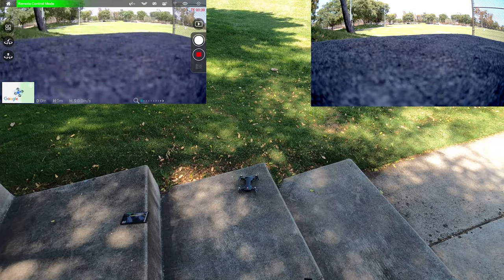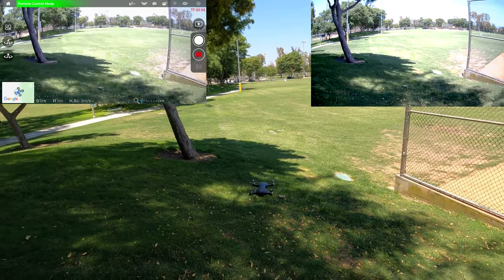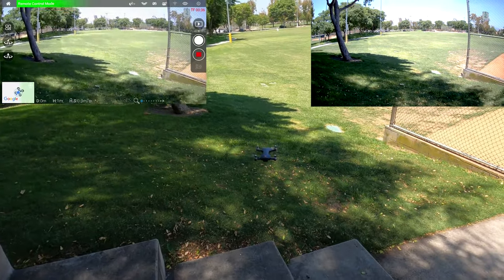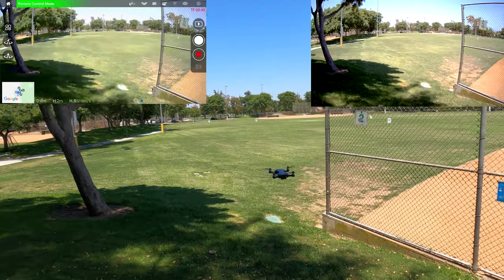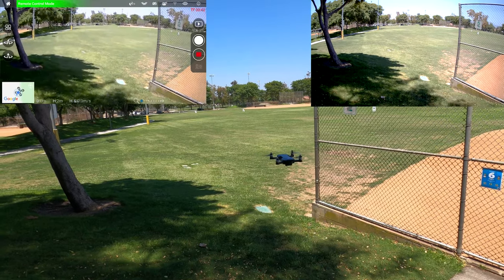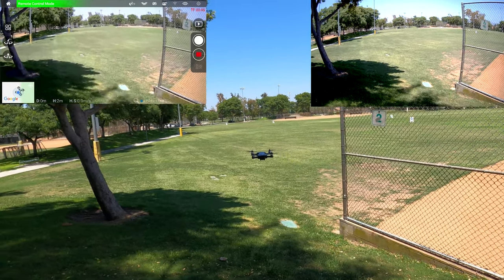Unlocking the motors and taking off — it's pretty stable. There's a little wind but you can see it's not moving around much at all. You definitely want to wait for that GPS lock before flying.